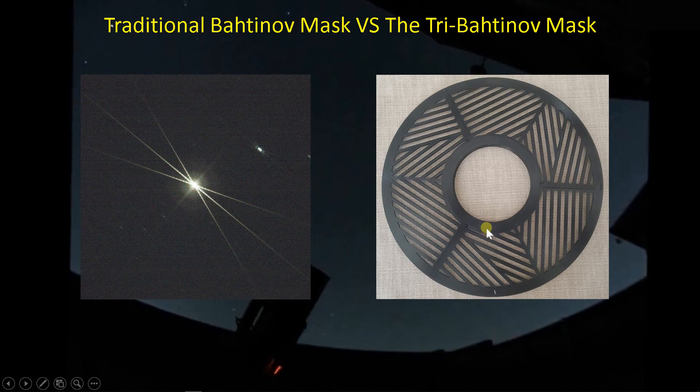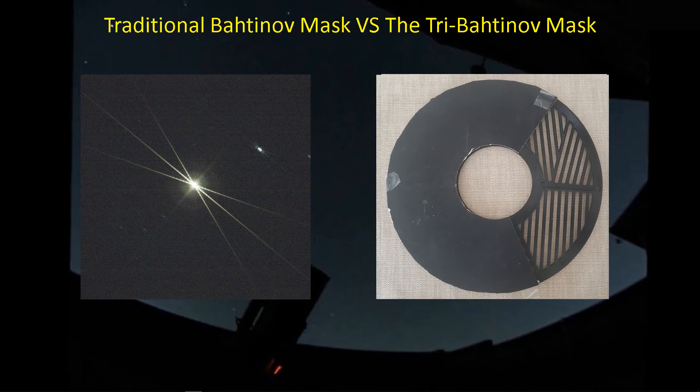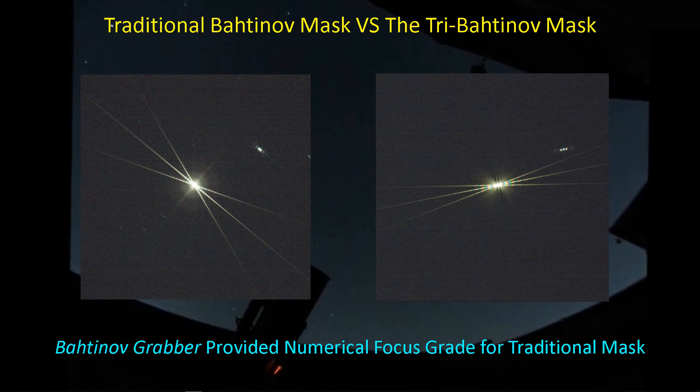In a tri-Bahtinov mask, you've got the entire circular area divided up into three sections — three Bahtinov masks. For example, one section has the straight lines and then two angled lines coming in. The second section has the same, and the third section up here also has the straight lines with two lines coming in. When you place this mask over the aperture, you get three sets of the traditional diffraction spikes. If you cover up two of those three slices and leave just one Bahtinov mask off to one side, you get back to the original Bahtinov mask diffraction spike pattern. This means we can now get the benefit of the numerical focus assessment that Bahtinov Grabber gave us for a traditional Bahtinov mask, but now with a tri-Bahtinov mask.